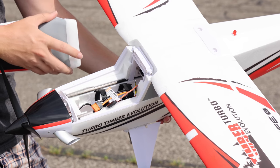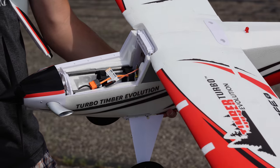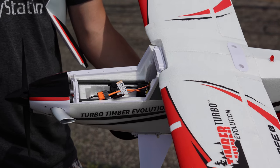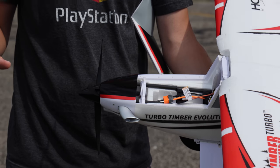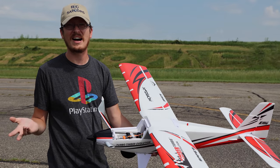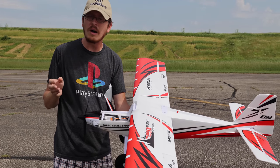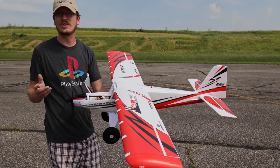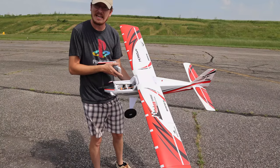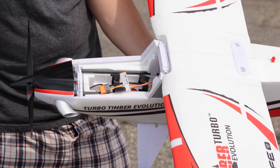There's way more room now in the battery tray compartment, so you don't have to just wedge in a 2200 milliamp battery and hope it fits. This will fly on 3S or 4S, anywhere from about an 1800 milliamp — I recommend 2200 — all the way up to a 4000 or maybe even a 5000 milliamp battery. Most people are going to want to fly on 4S 3200.